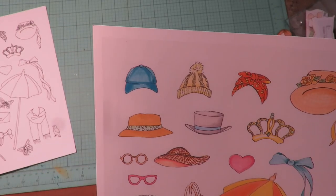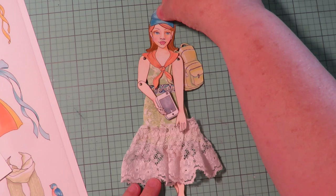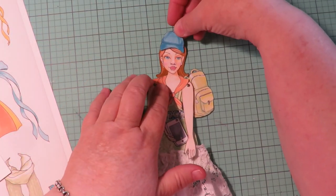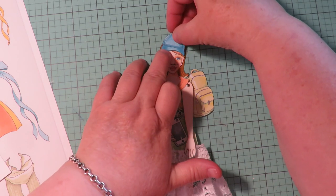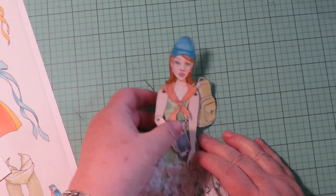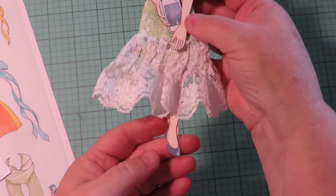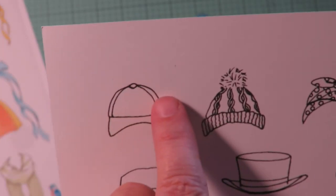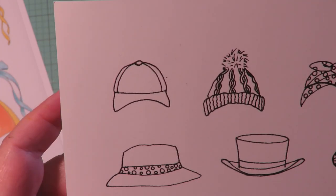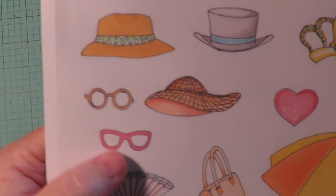I've cut out the baseball cap. I put a little bit of art glitter glue on the back side and put the hat right down on her head. How cute is that — she's got a baseball hat, her backpack, and her iPhone! The hat leaves enough room where you could write in your favorite sports team's name or any words to really design that baseball cap into whatever you'd like.